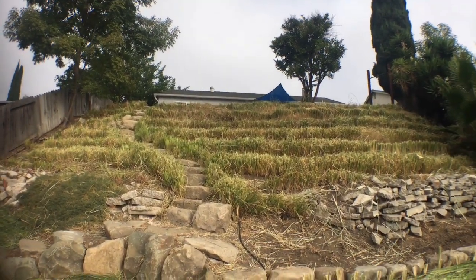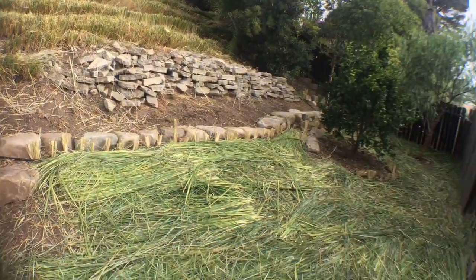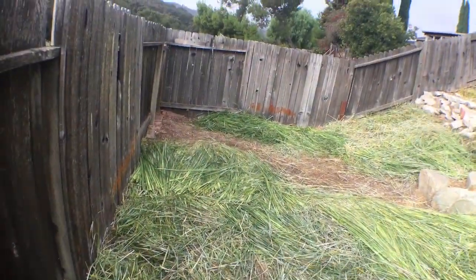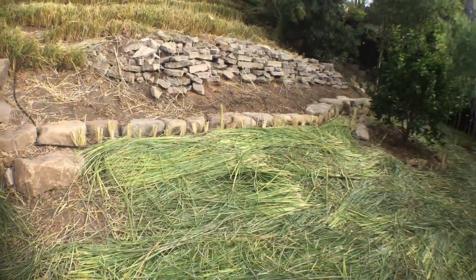This is now 15 months after the vetiver was planted. Second full cut, and we mulched the entire lower yard with a thick layer of vetiver grass just from that hillside. Amazing resource.